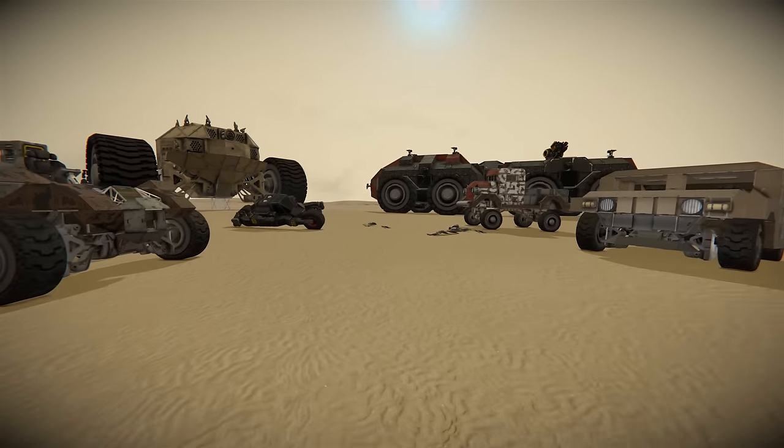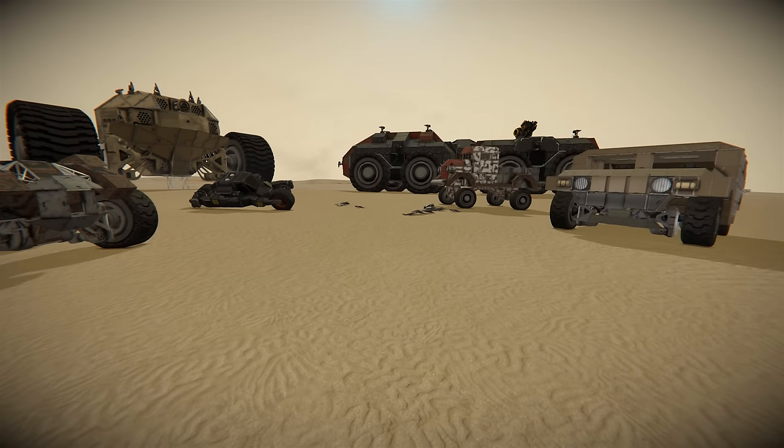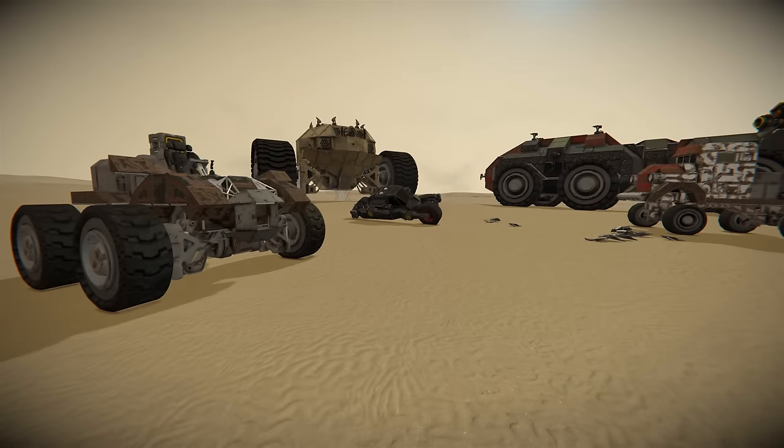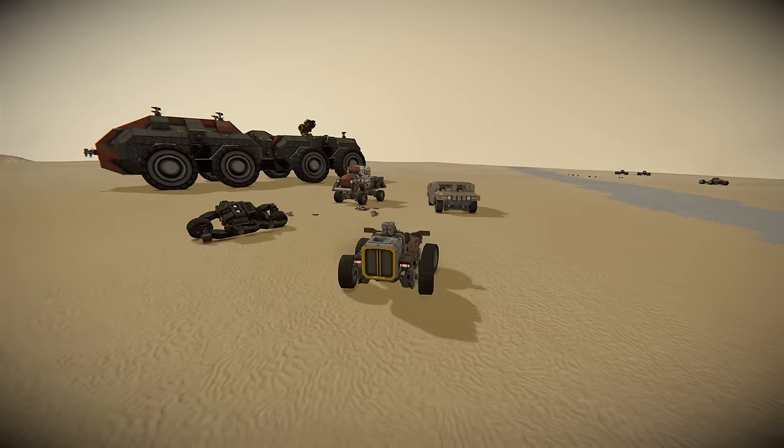But some things stay the same: the wheel settings and the balance. Setting these up incorrectly for your build can cause some horrible incidents. We've got a quad bike here, so let's have a quick look at this.